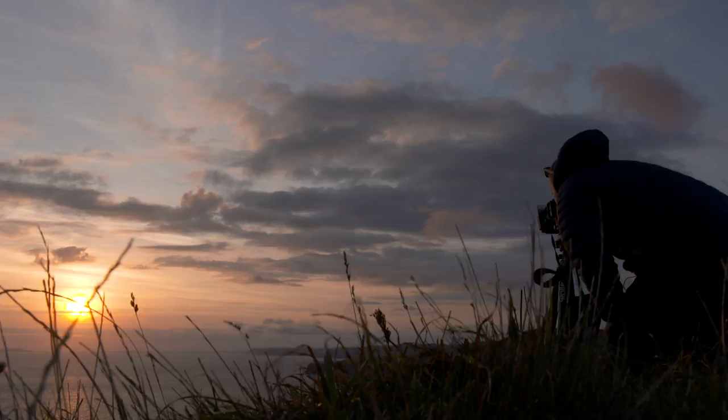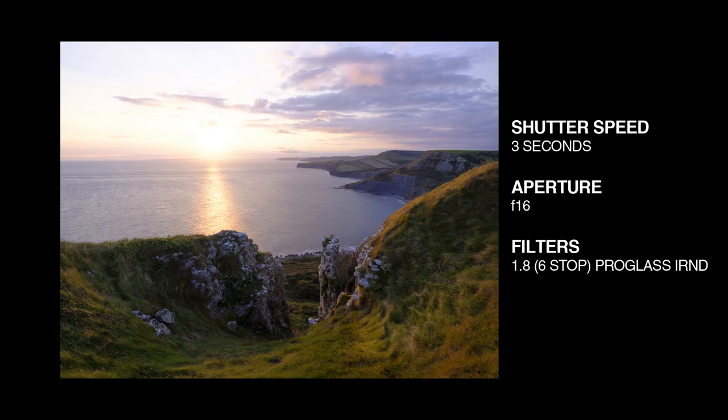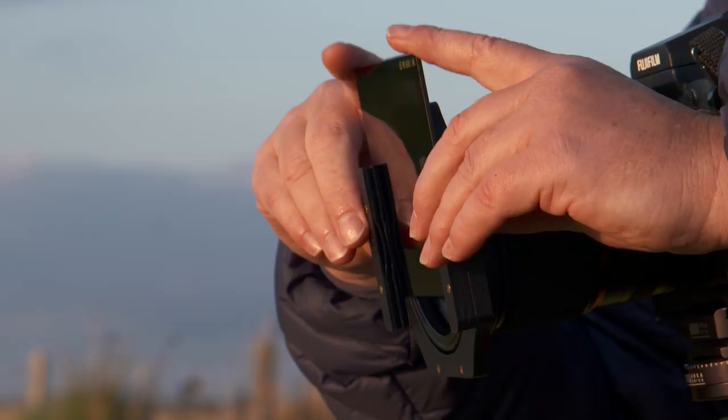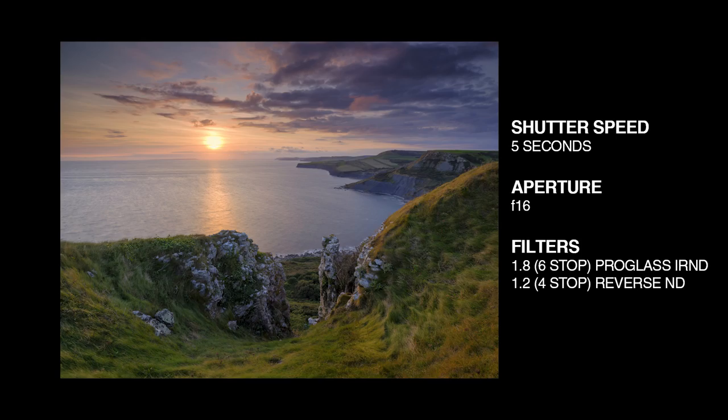The sun's just approaching the horizon now but the light is still pretty harsh. I'm going to try a shot with just an ND filter to smooth out the water and nothing for the sky. Well, the sky is too bright and it has completely overexposed, so I'm going to try one of the Reverse NDs. I'm going for the 4-stop 1.2. That's given a fantastic result — it's evened out the exposure so everything looks really natural.